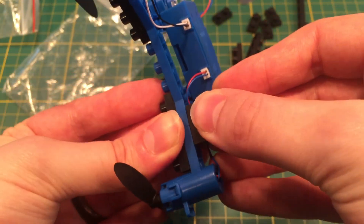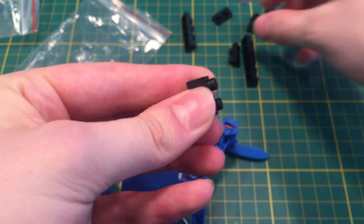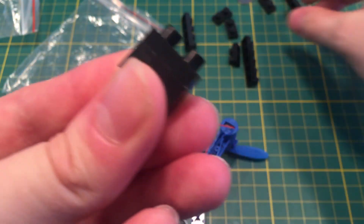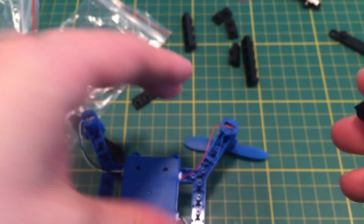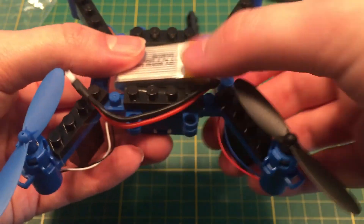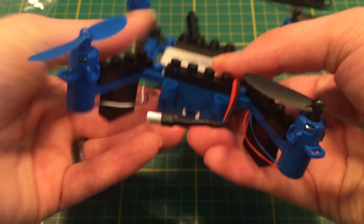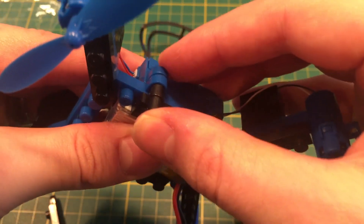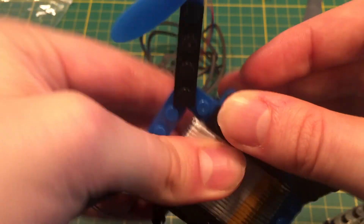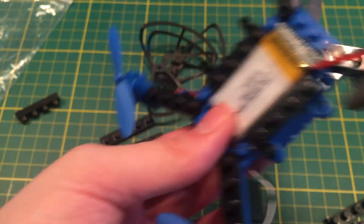The next thing you want to do is each arm is supposed to have these four little stacks of four blocks here for the standoffs, to keep it up off the ground. Battery slides in nice. Unfortunately, the battery is not really easy to get to, so plan on that being sort of a quote-unquote permanent fixture in there because the top doesn't come off super easily.